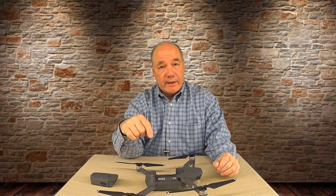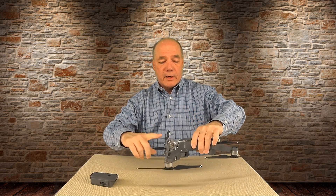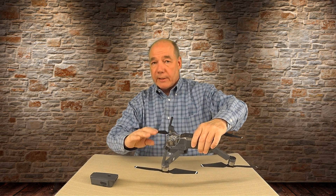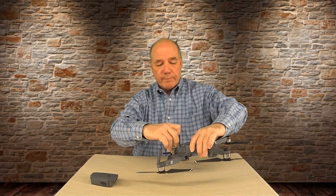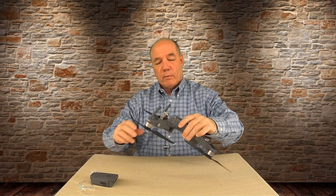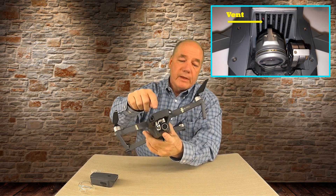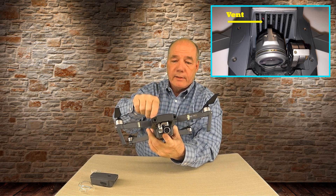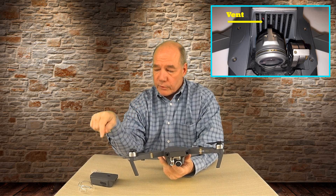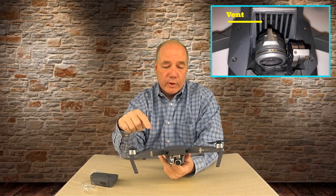You really want to be careful about the globe on the front. Right behind the globe there's a vent, and that vent sits right in front of the fan. If the globe's on, that vent is blocked and it's not going to get proper airflow to cool those printed circuit boards. Do not fly with the globe on the drone — it's going to cause problems long term.